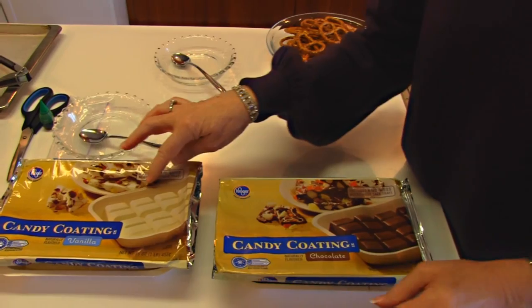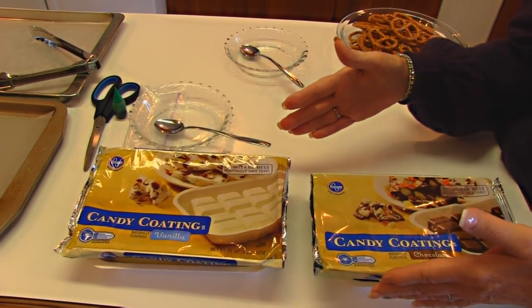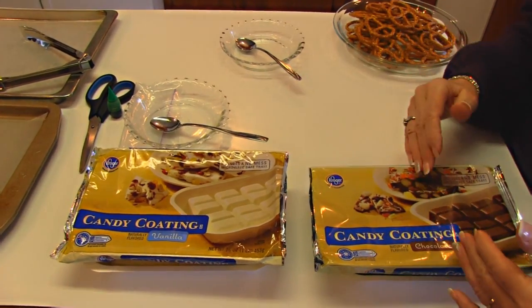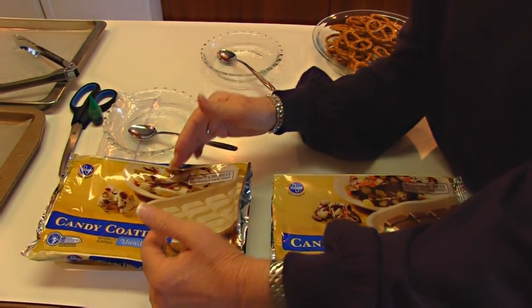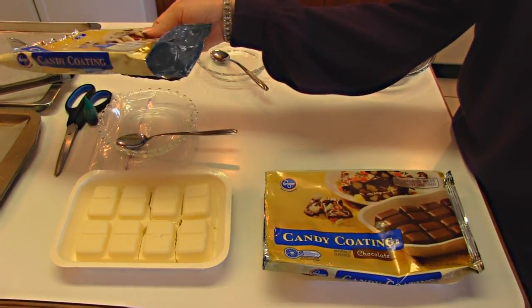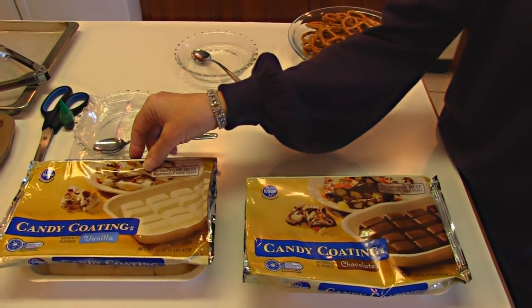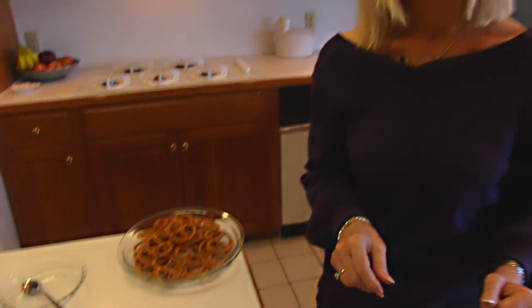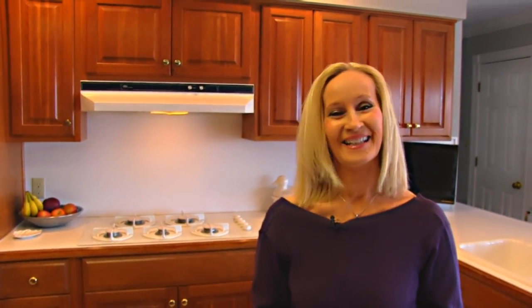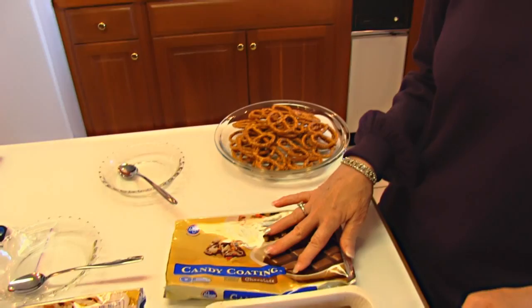Over here I have some vanilla candy coating. If you'd rather use chocolate, you can use semi-sweet chocolate for this coating, and you can use white chocolate for this coating. But this looks quite a lot like the other, only it's white, and that allows us to have some nice versatility in terms of decorating. If we want to make it a different color like green, we can do that. Let me show you what I'm going to do to get this candy coating ready to go.